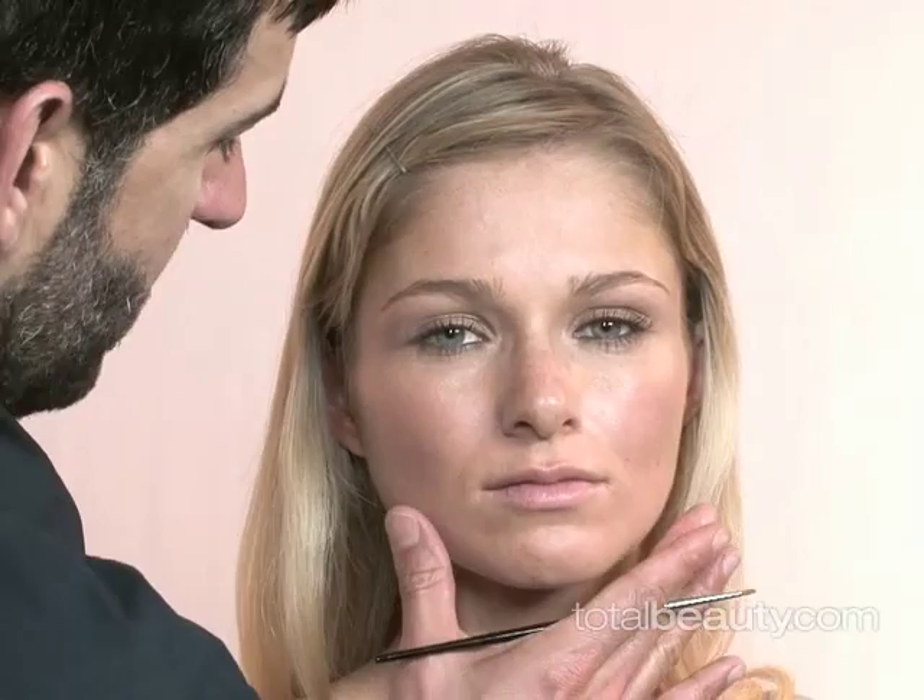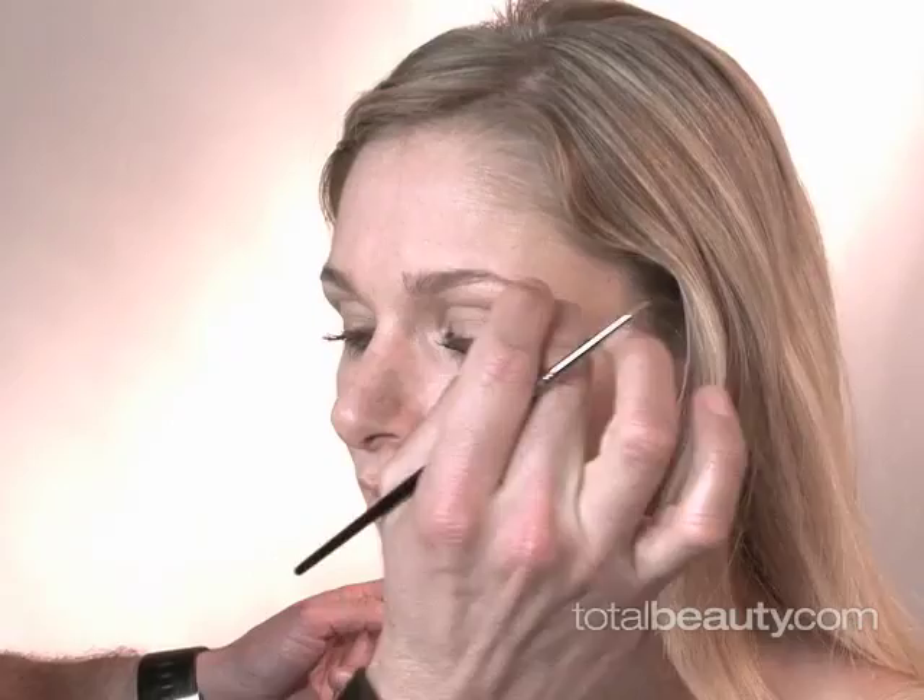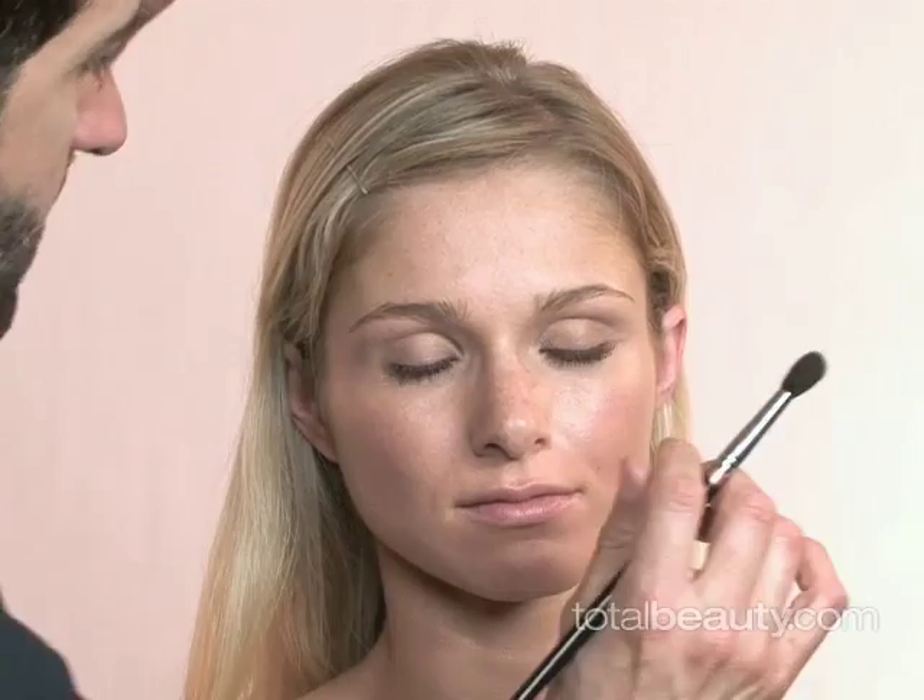For this look, we have to keep in mind that the most important things are going to be the lips and the liquid liner. This is what's going to complete this retro look. Let's start with the eyes.